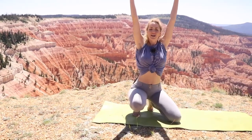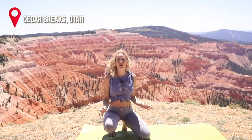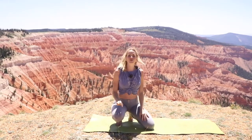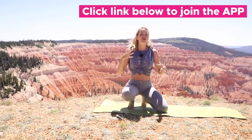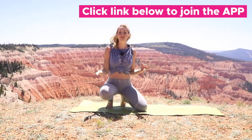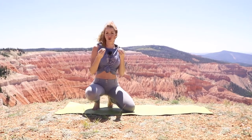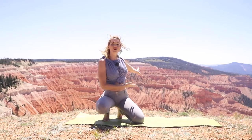Take a deep breath and find gratitude in our beautiful earth. I'm going to be bringing you into Cedar Breaks, Utah, where I'm going to walk you through a five-minute yoga routine that is phenomenal if you're looking to rejuvenate your body or wake up in the morning. It's going to be really energizing and rejuvenating. Do each move with me — I'll be doing them three times, going through them while syncing to my breath, so focus on your inhales and exhales.